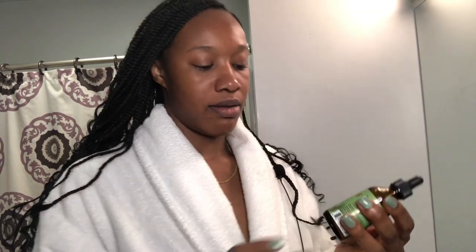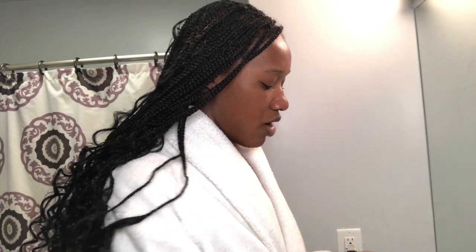Next I make sure I maintain my braids. I go in with Miele Rosemary Mint Strengthening Oil, which includes biotin, and put a little bit on my scalp.